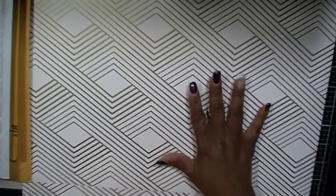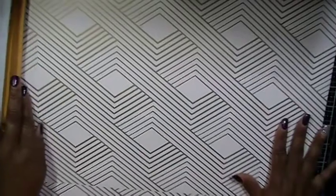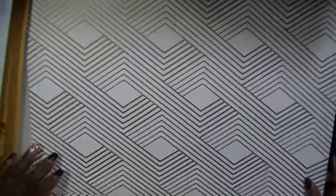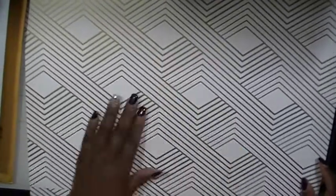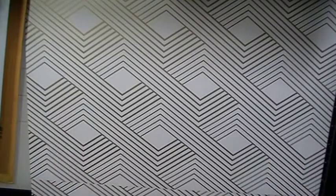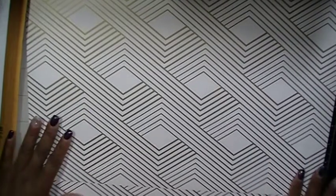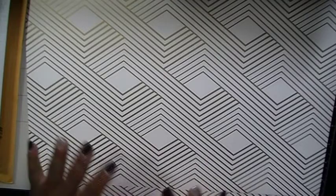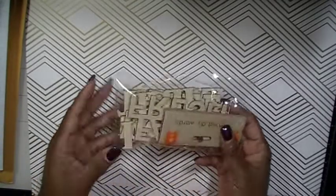If you notice my background, I picked this up from Dollar Tree. These are actually called wallpaper. I picked up two sheets of these to make my background for my videos. I'm loving this. They had different patterns — I hope this doesn't make you dizzy and that you're able to see what I'm showing you guys.